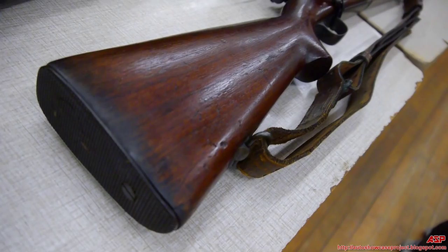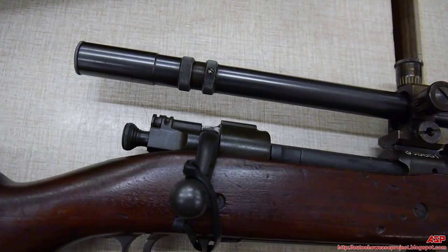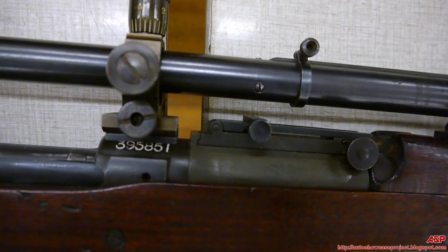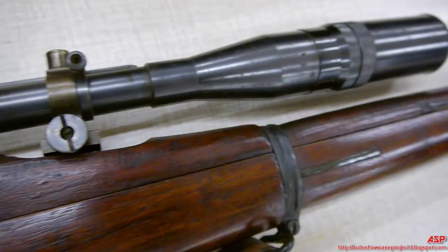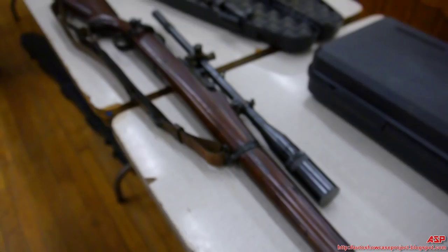Not all Unertl scopes were mounted on National Match Rifles, because they ran out of them — they were simply taking any A1 in circulation and putting the Unertl scopes on them. Before doing a lot of research on this, it was commonly understood that these were not good rifle and scope combinations. But the more you read, the clearer it becomes that these rifles were excellent for their time, though some early wartime reports came back negative.